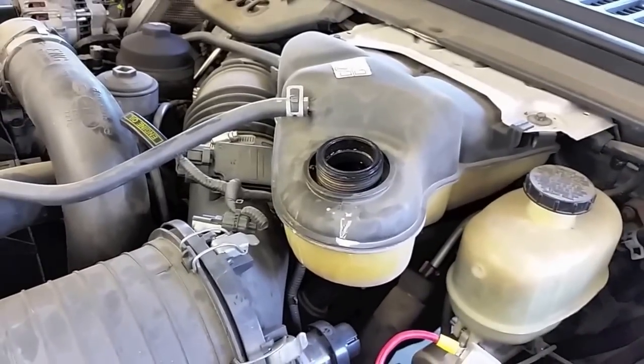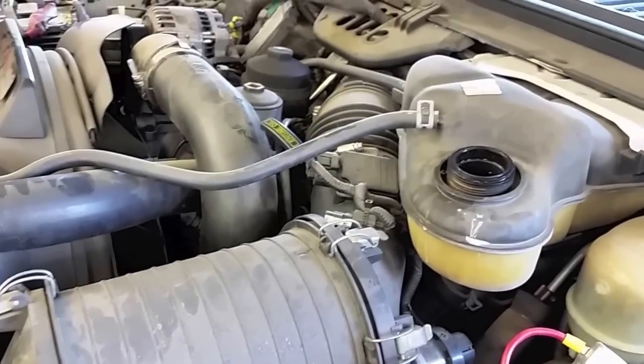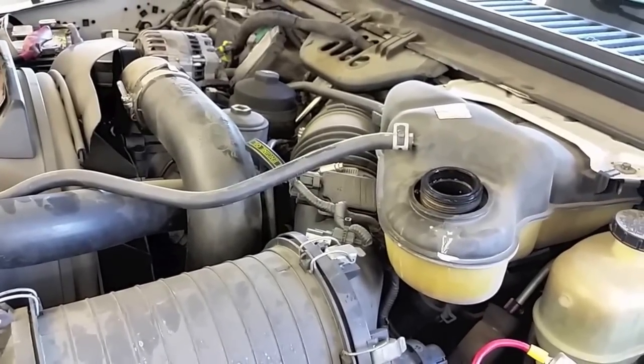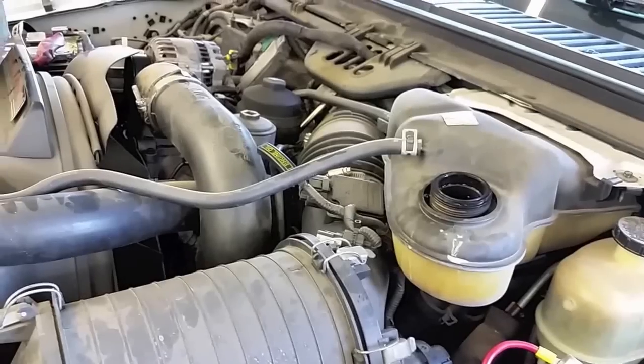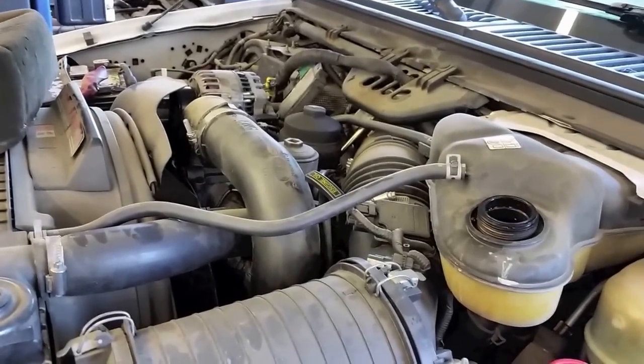We have a swollen degas bottle and the hoses are swollen, which over time will wipe out pretty much everything. The water pump seal will go bad, the o-ring underneath the intake — everything rubber is going to deteriorate. So you don't want to let this one go too long before it starts giving you issues.